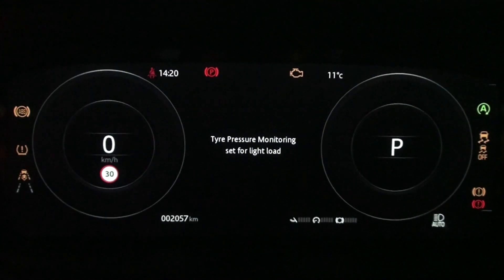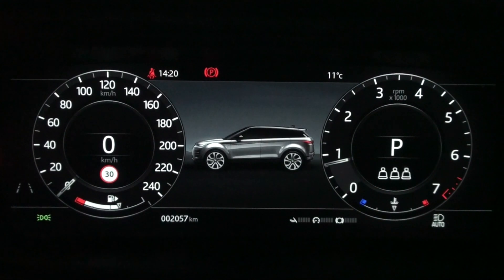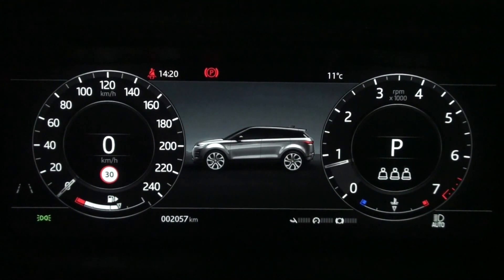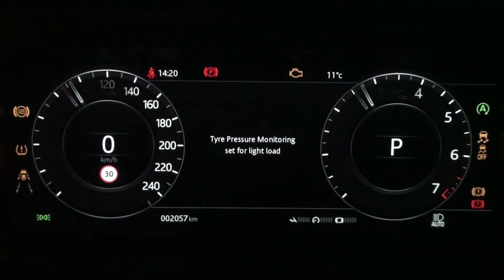When you start the engine on a Land Rover vehicle, the instrument panel screen shows the TPMS setting for a while and then disappears. Let's look again in slow motion. Pressing the engine start button shows the TPMS settings in the center of the instrument panel.